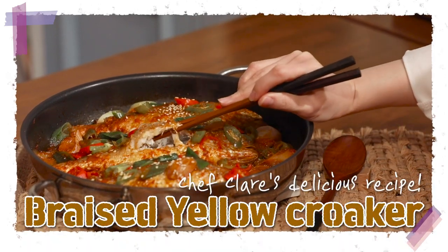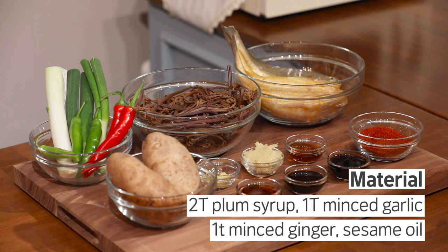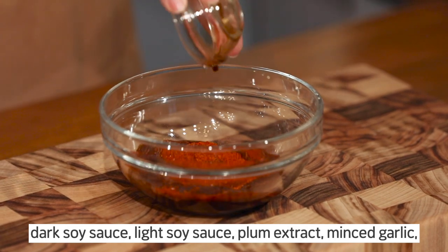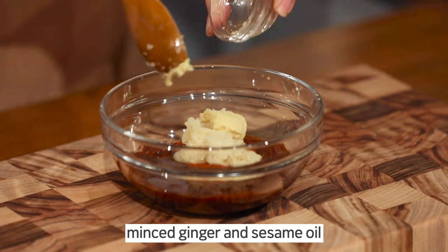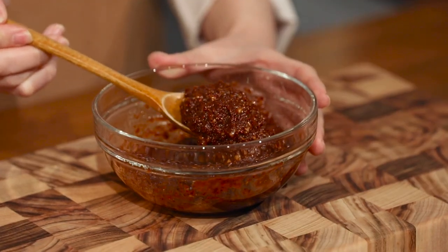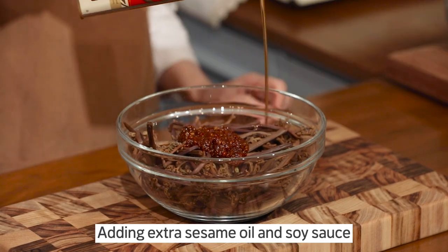Thank you for joining us. Once we're ready, we're going to start. When we started cleaning, I decided to cook this thick and green. That was good. I should get to eat this.